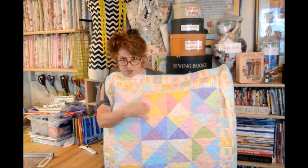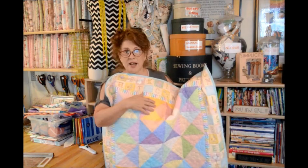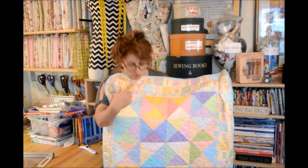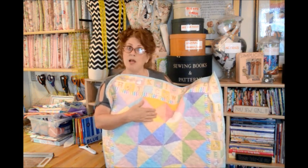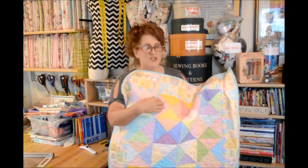My son just came in and was fascinated by how I was doing it. Again, not a beginner step, but as we said, you could have just stitched in the ditch when you make your little hourglass block quilts until you get better at free motion quilting.